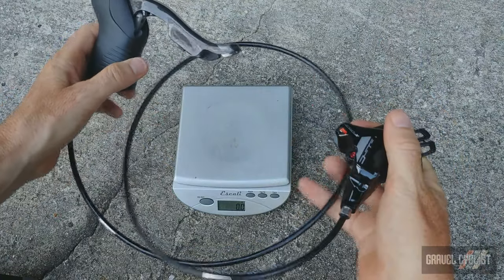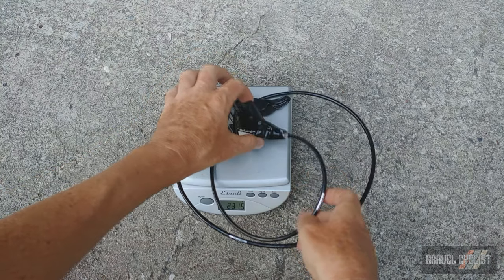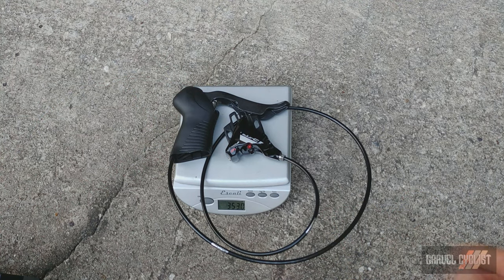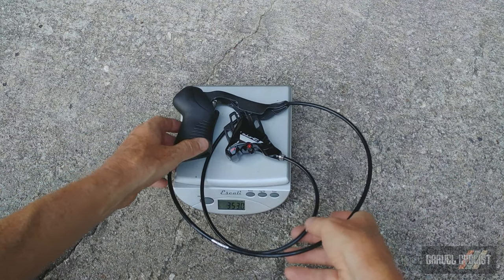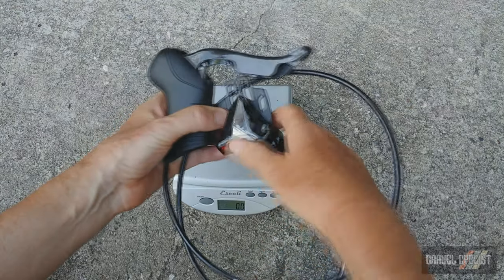Here is the left shifter with the front hydraulic caliper. Now, this system is set up for European/American style — not motorcycle style like they do in Australia, where the right shifter actuates the front brake. That setup comes in at 353 grams, including the brake protector.